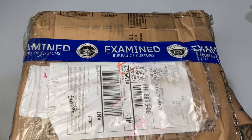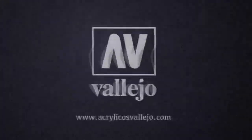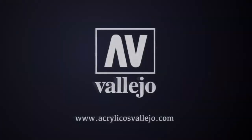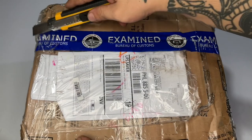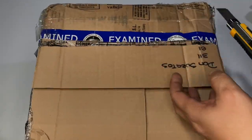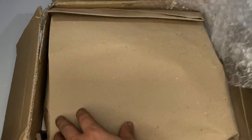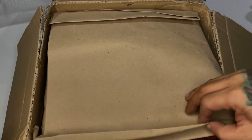Hi, I'm Don, welcome to my studio. Today we unbox this package from Vallejo. I've been using Vallejo for so long — even before I got sponsored, maybe around 20 years ago or more.